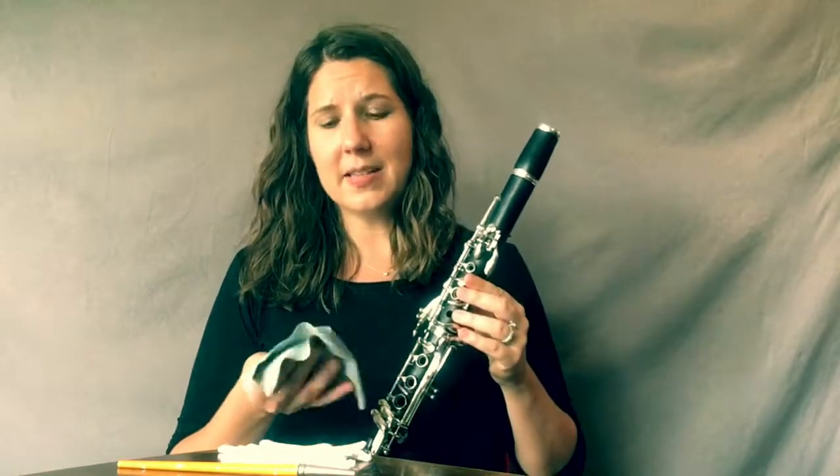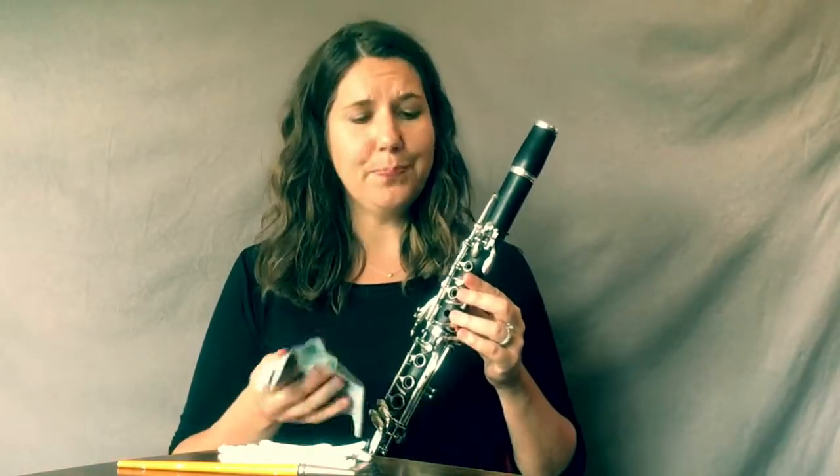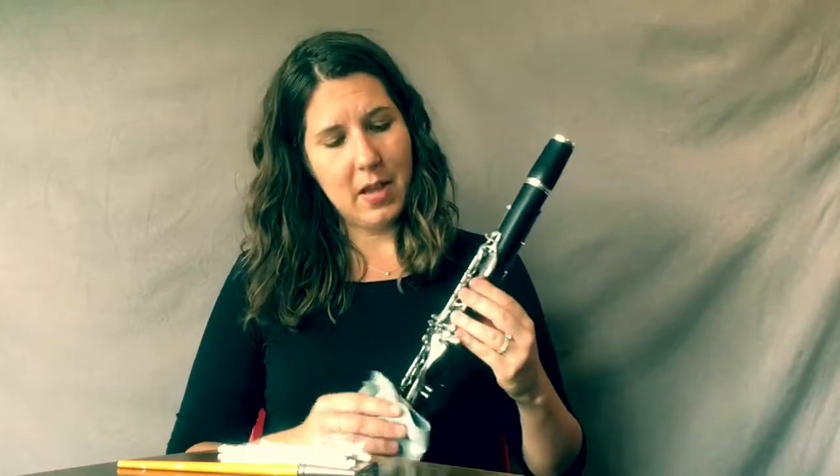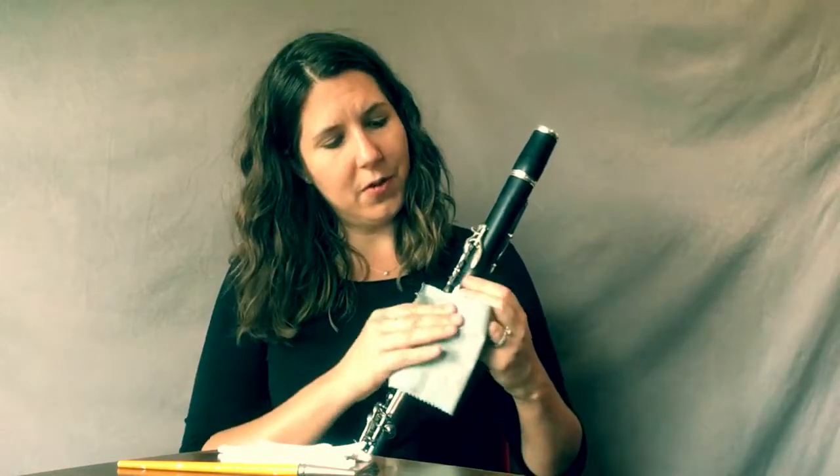The last step in the cleaning process is to take a microfiber cleaning cloth. A lot of clarinets come with these these days, but if you don't have one, you can find one at a music supply store. The microfiber is really soft and it's going to remove all of the oils and dirt from the tops of the keys without scratching the key work. We want to make sure we protect that metal on all the keys, so just gently wipe off all of your keys.